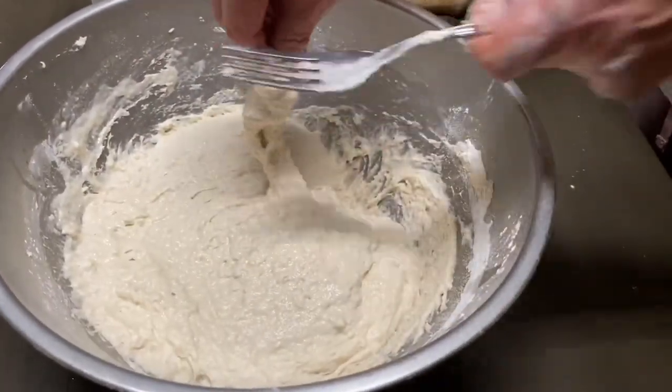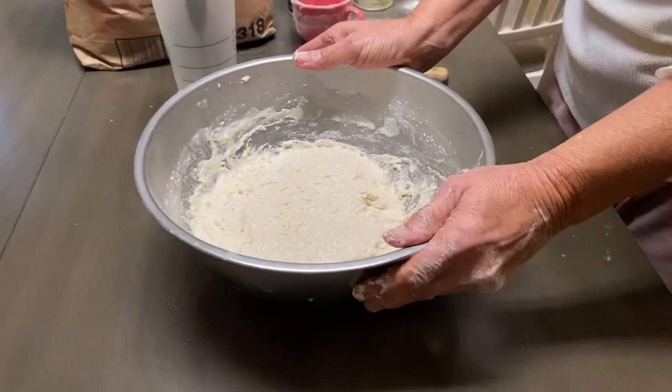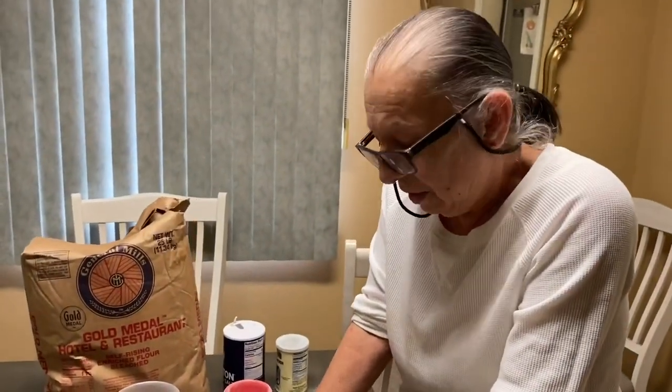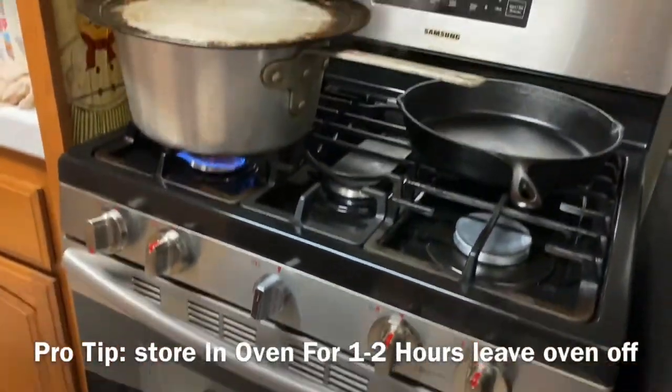It's ready. No messy hands — just with a fork. You put it in the oven, or set it aside for a good hour or two. Make sure the oven's off and just let it sit in there for an hour. That's it.